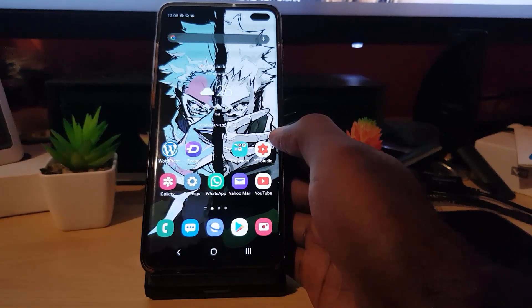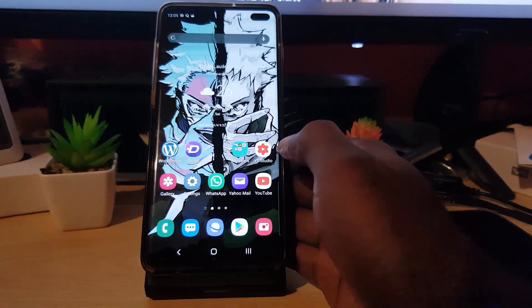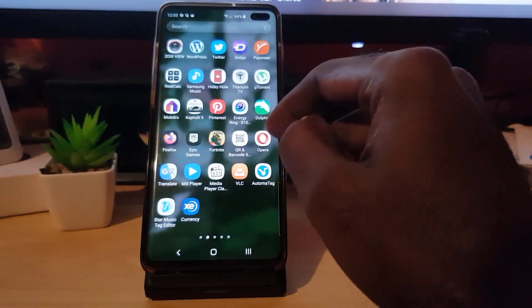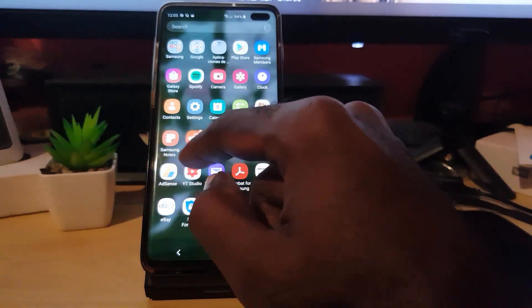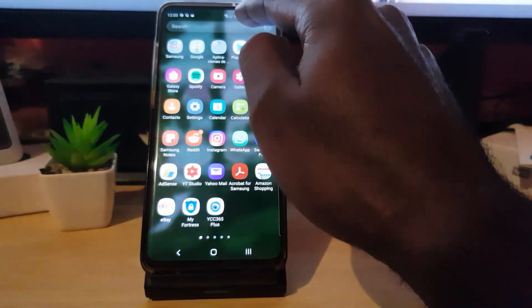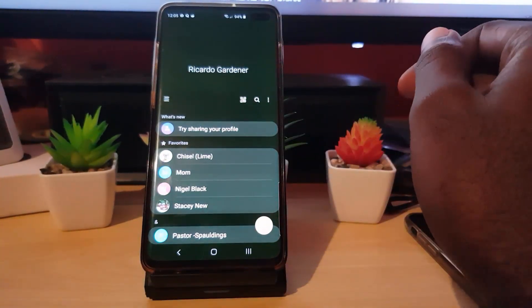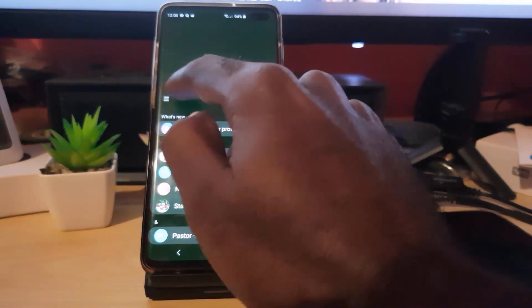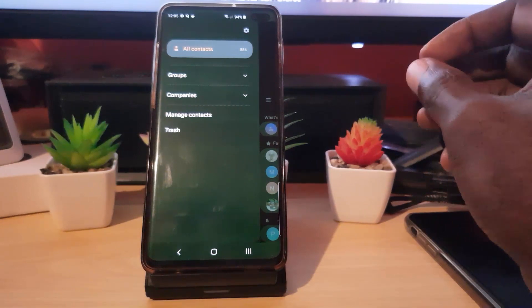It's also a good idea to do this from time to time — a full backup of your contacts. The first thing you do when you want to back up your contacts is find the Contacts app. Go ahead and tap on Contacts. Once you're here, tap on the context menu — the three lines in the upper left — and it should open this context menu.